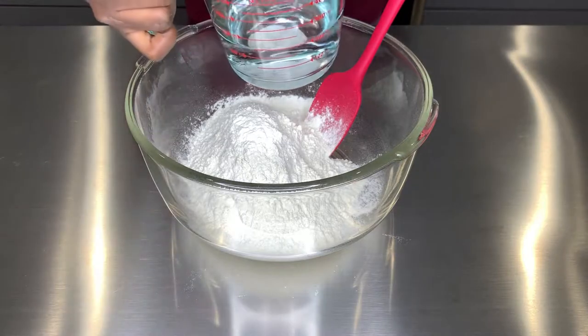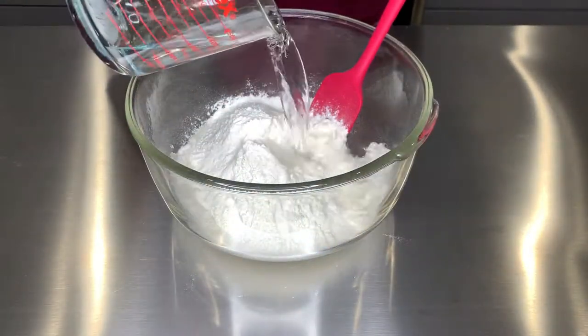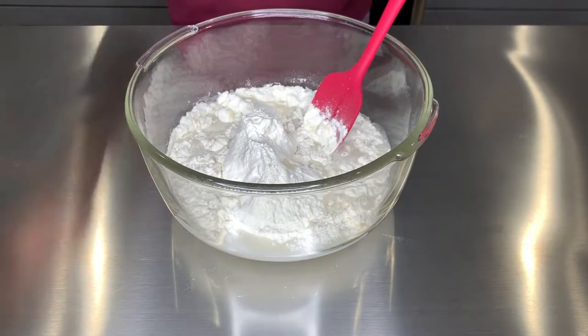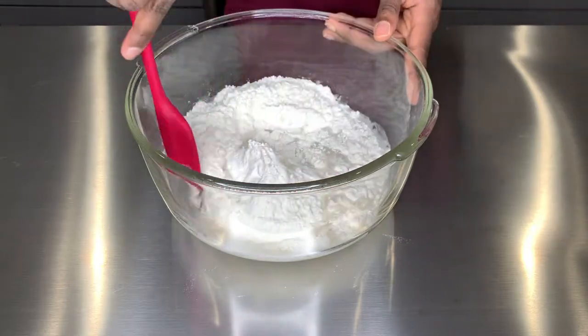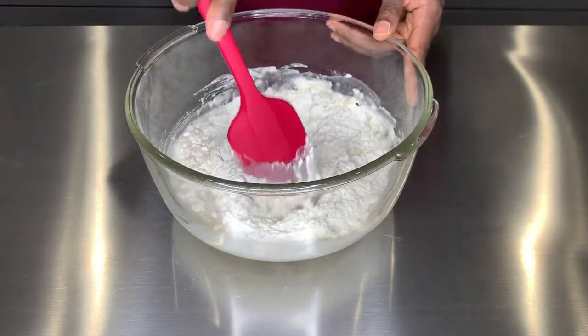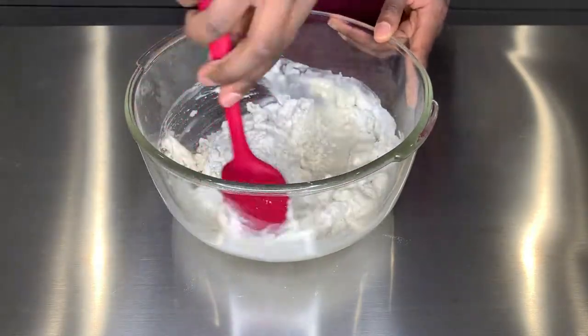I am taking two cups of the beignet mix flour and we're about to mix it up with seven ounces of cold water — I just took some water from my fridge, so make sure your water is chilled. We're just gonna stir it up until it is blended and mixed nice and solid.